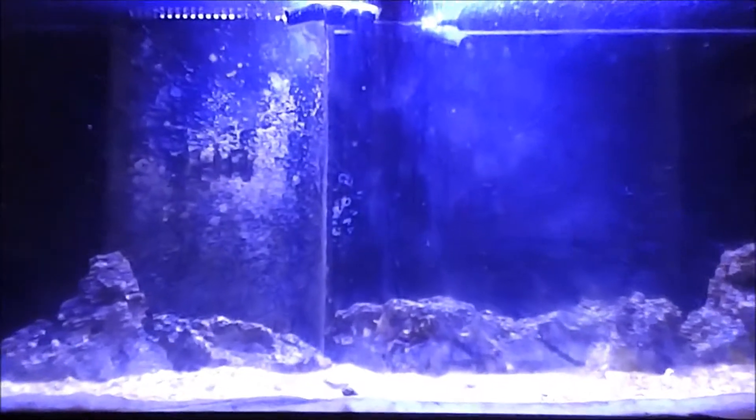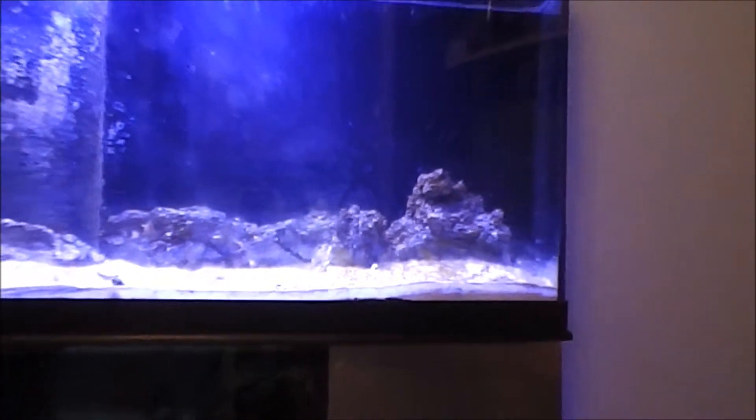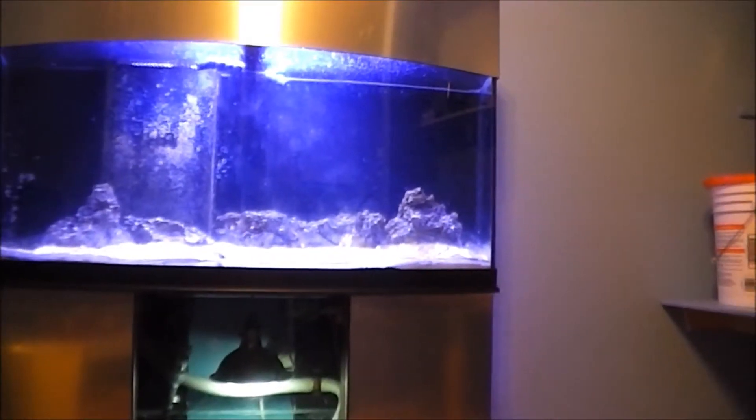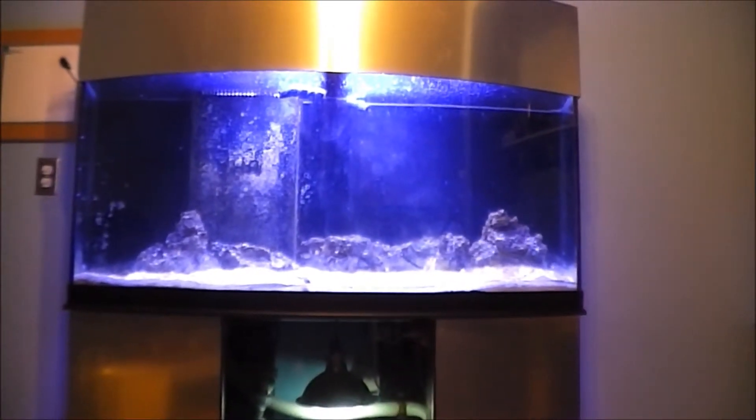As you can see, my tank is starting to get really filthy. I think I'm having a diatom bloom right now, which is a good sign. It means it's actually going through the cycle phase right now. The stuff on the live rock is starting to die off, creating the nitrogen cycle that starts up your tank and forms the good bacteria.